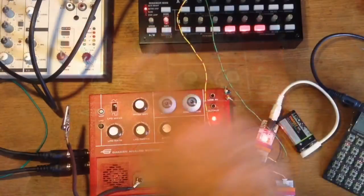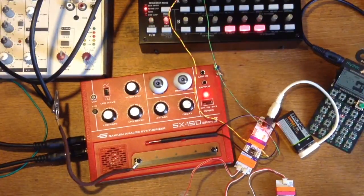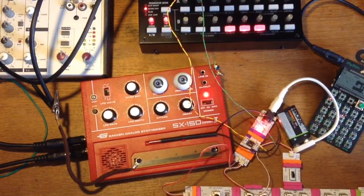So I'll go and plug it into the system now. Connected into the Korg SQ1, connected to the drum machine, connected also to here.